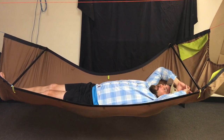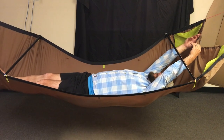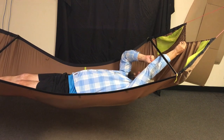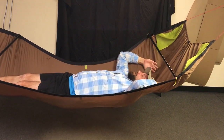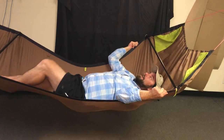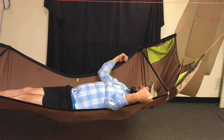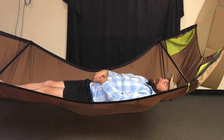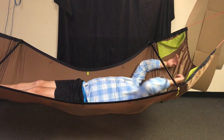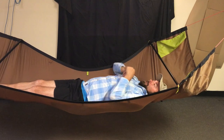If I reach up above my head and grab that cord and tension it up, that's going to create a pillow here underneath the bar. If I slide up a little bit, you can see that pop in — that's a natural pillow. If I open this thing all the way up and push, that's going to soften it up a little bit.